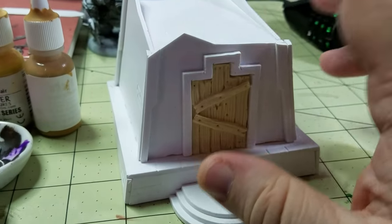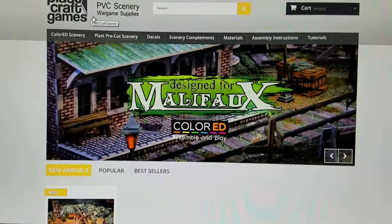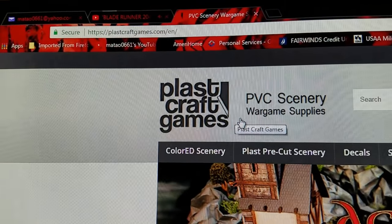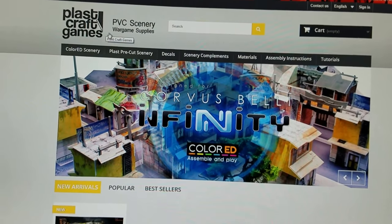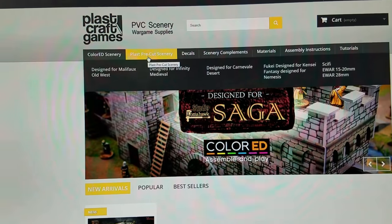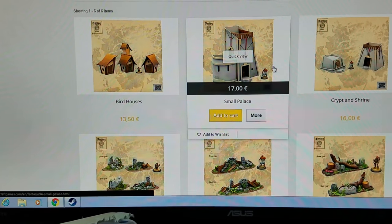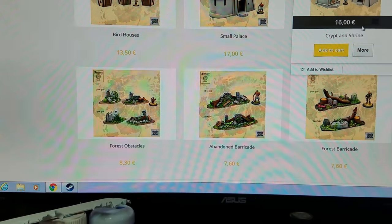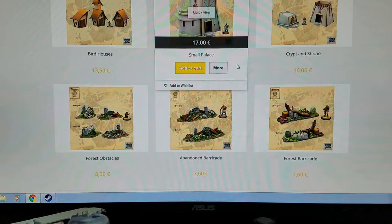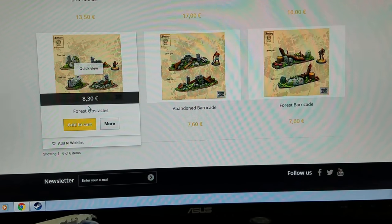Now this is from their fantasy set — I forget what the exact name of the fantasy set is, but here's their website. Here is the main page. I have the pre-cut scenery, and I have the fended design for Nemesis, which I guess is maybe a different game. Here's the set that I have and that's 16e — I think that's euros or I'm not sure if that symbol represents something different. I couldn't get it to convert into US currency.